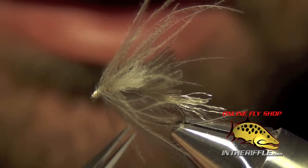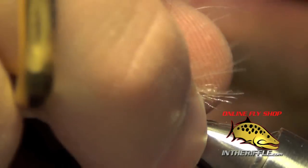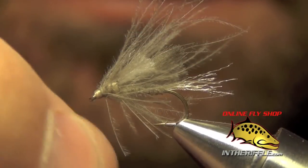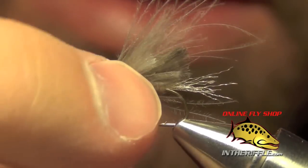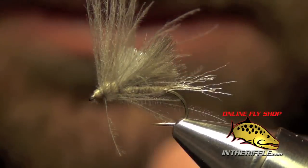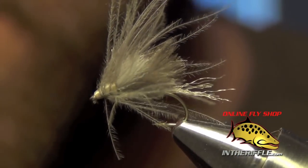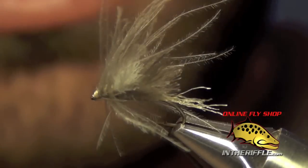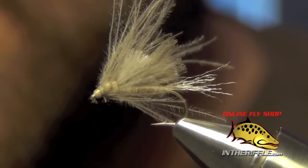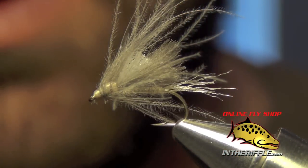When I hackle it, I do usually have a few longer pieces of CDC on the bottom, and I'll trim out a few of those — I only want a handful of the long pieces, especially on the bottom. You can also trim some on top, but they're supposed to kind of look like antennas and wings, as if the bug is flying and struggling. Because of all the CDC, it's a very high floating caddis, good in both slow and fast water. You can find all the materials for this fly at intheriffle.com.